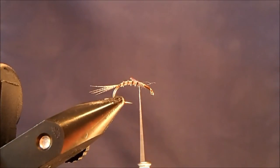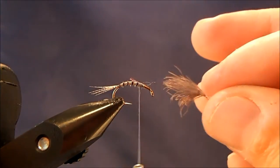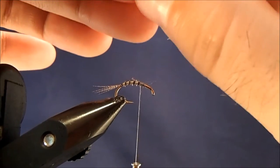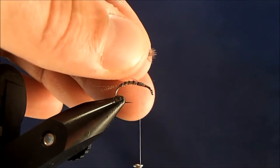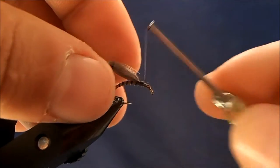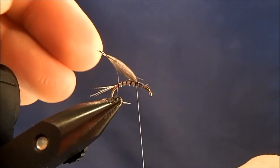For the wing I'm going to use a CDC puff, and the reason I like them is that they're easy to work with. They come with kind of a little stem to them, so this is going to make up my wing. I'll hold it by the tip and brush the fibers to the front, then take a very small — maybe a sixteenth of an inch or so — portion, wet them, and that pulls all those fibers together and makes it really easy to tie in without losing any of the bulk I'll need when I make my looped wing.